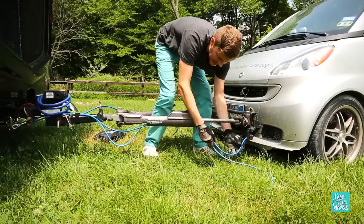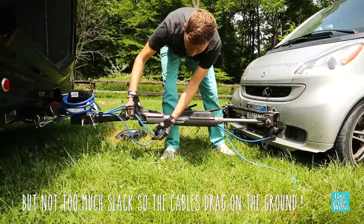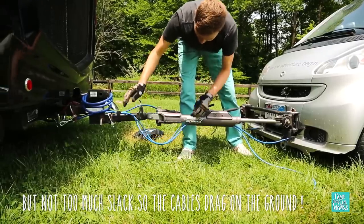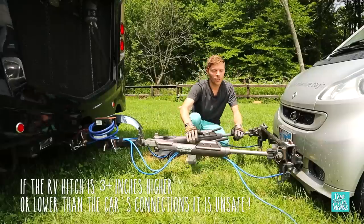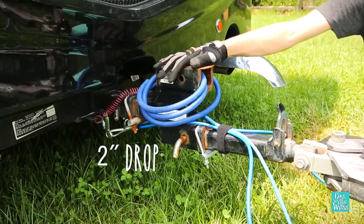We've found that you don't want a lot of slack here — you actually want the slack to be back here, so when you turn, your cables don't get pinched. There's plenty of slack. As you can see, the tow bar is fairly level. You don't want it too high or too low, which is why we have this drop-down hitch.